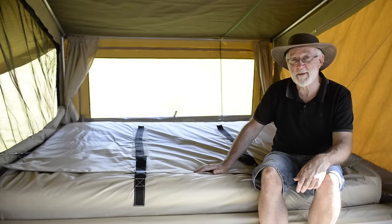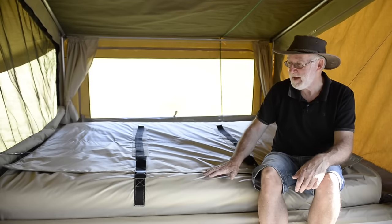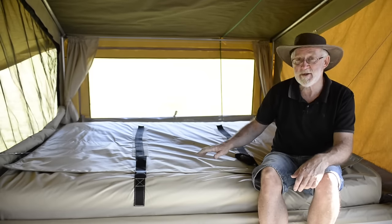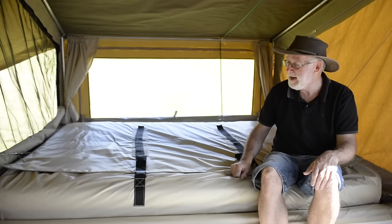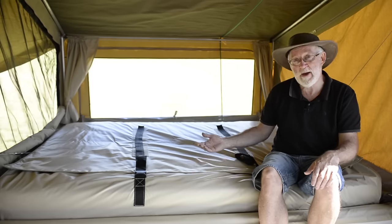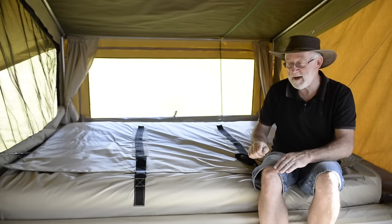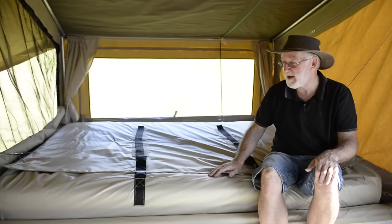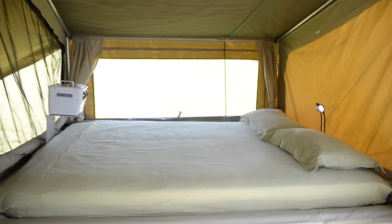In underneath this cover, there's the mattress itself, a mattress protector, sheets, blankets, and a doona if needed. The reading lights on the bed are also under there, so the whole lot remains made up when you're travelling. When the camper closes, the canvas lands in the camper first and the bed comes in on top of it. With most designs the bed is there and the canvas lands on top. Having it the other way around is important in wet conditions — the mattress remains dry.